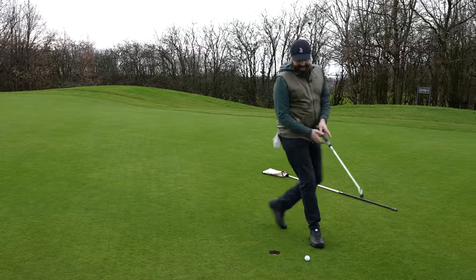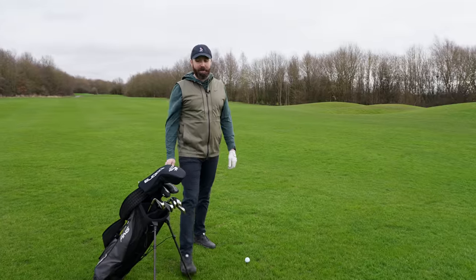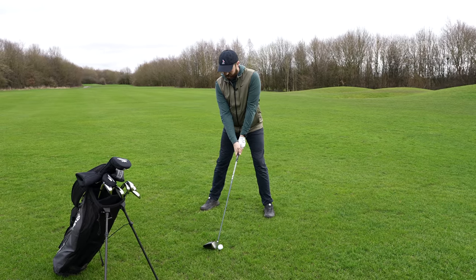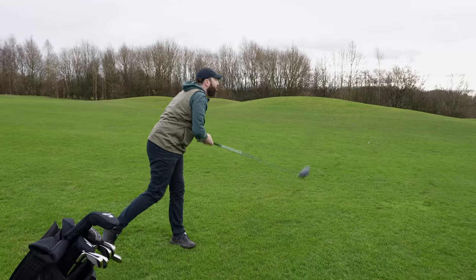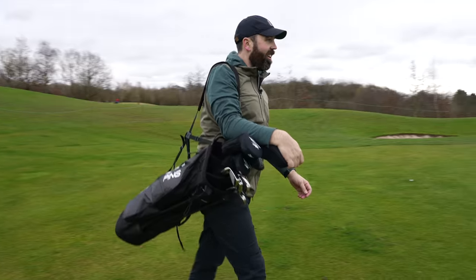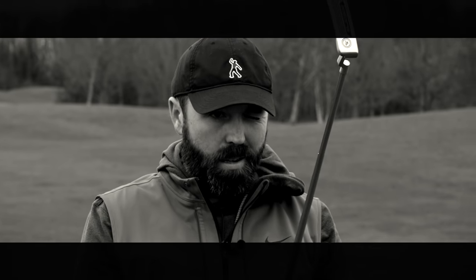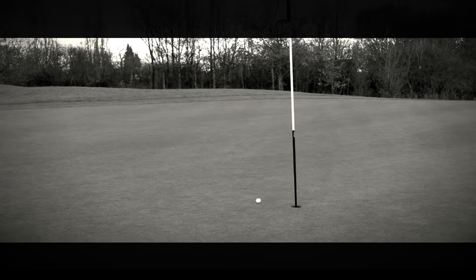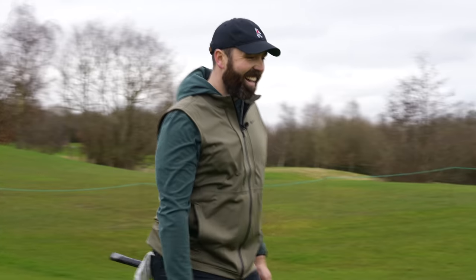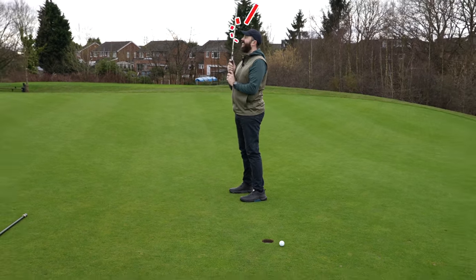I thought it was going to fall to the right — didn't — a par. Feeling confident and hitting drivers really well, probably the best I've ever hit at the moment. 260 yards away into the wind — driver's coming out off the deck. Oh my god, that's ridiculous — it's on the front edge. There's a little chance at eagle now, that would be a turn up for the books. All that hype and I've knocked it five foot past — absolute idiot.